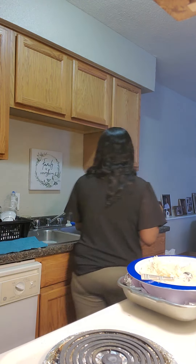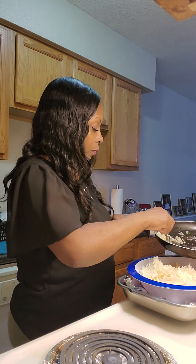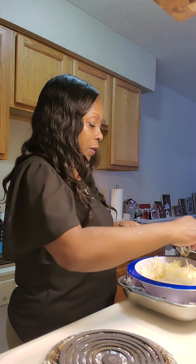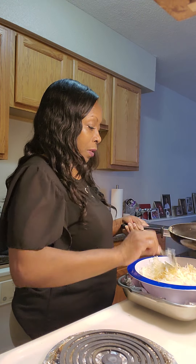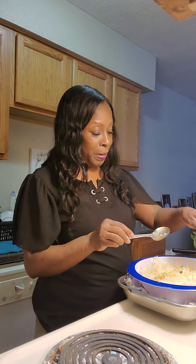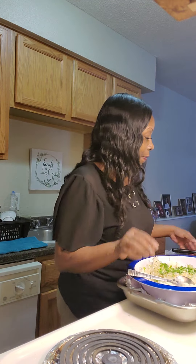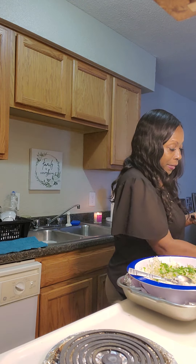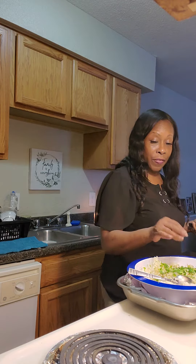That looks good. I'm going to keep adding — I have a lot of potatoes today. I'm going to go ahead and add my cilantro. Go ahead and add that in as I go. You can put it in there if you want to sauté it all up together — that works as well.